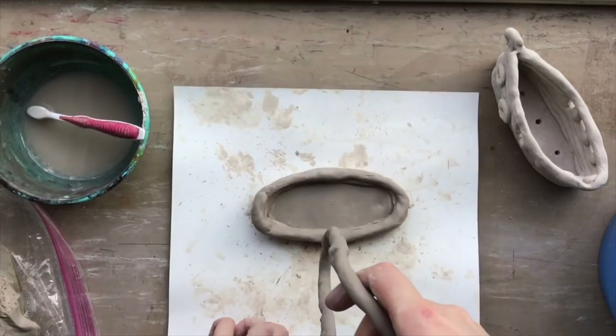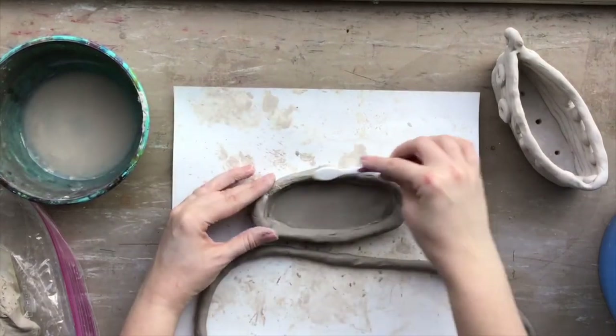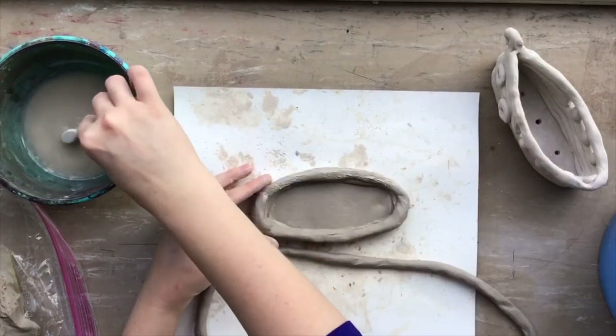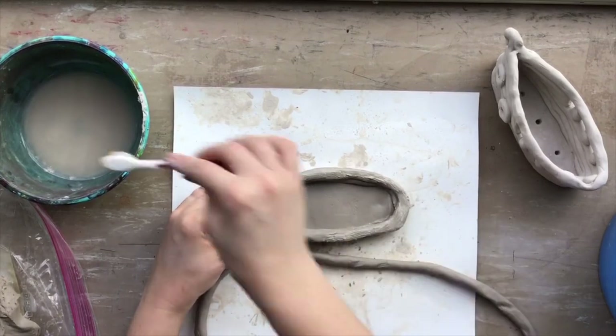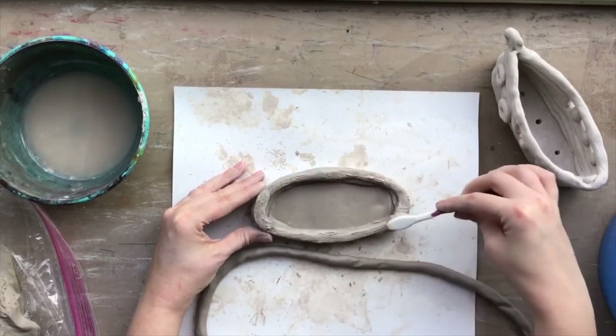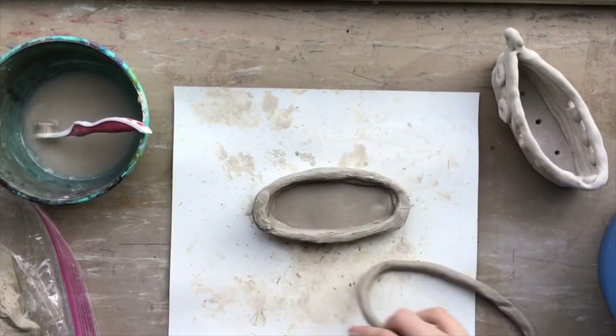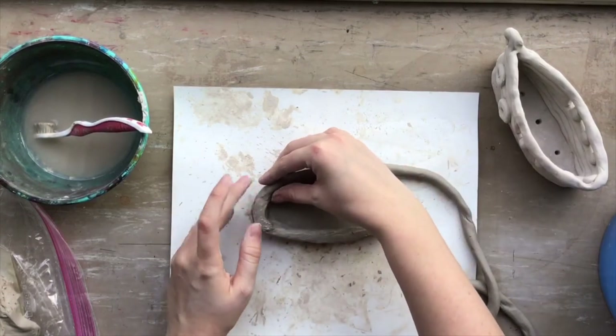I'm going to speed this video up a little bit, but the process is very similar. You slip and score all the way around, and when you attach your new piece of coil make sure you smooth out where it touches the one you ended with before.